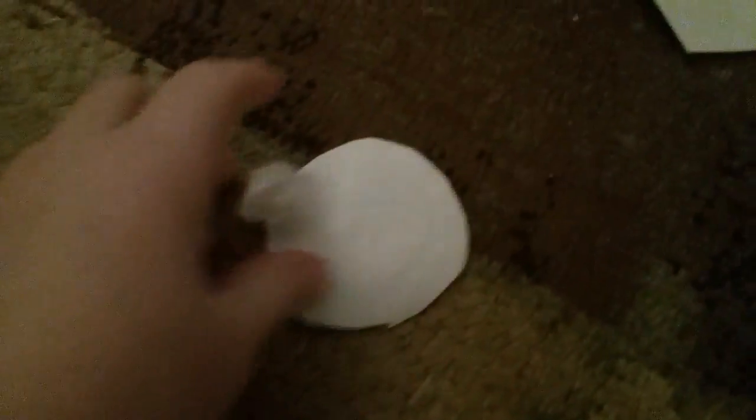First you're going to cut out whatever you want. You're going to need to glue it too. I would use this. Now I'm going to put my cotton ball, like rip it and stuff. And then you glue it together and this is how it looks.